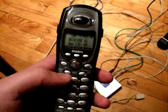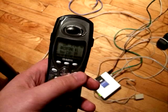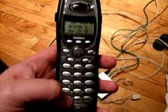Dial 1 pound and then 1, and then hang up. Once you do that, I will show you what's next — listen along.